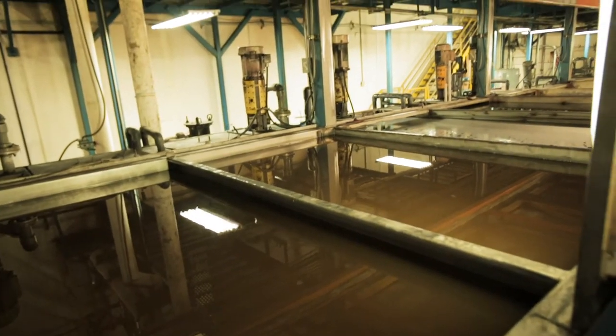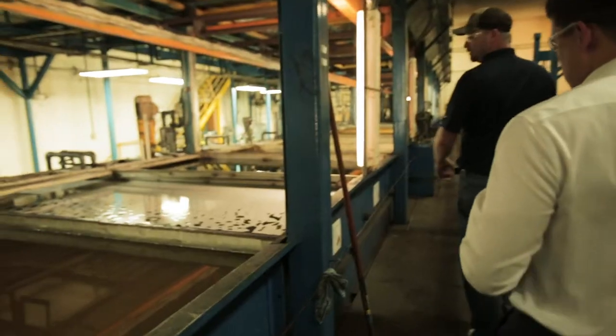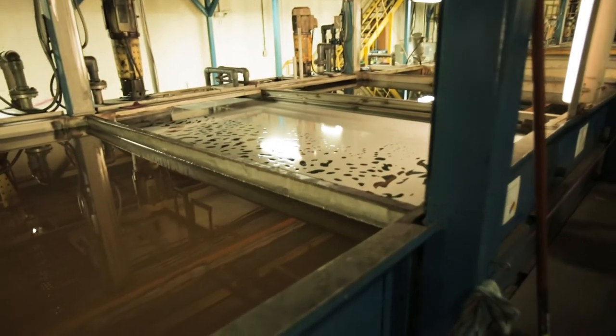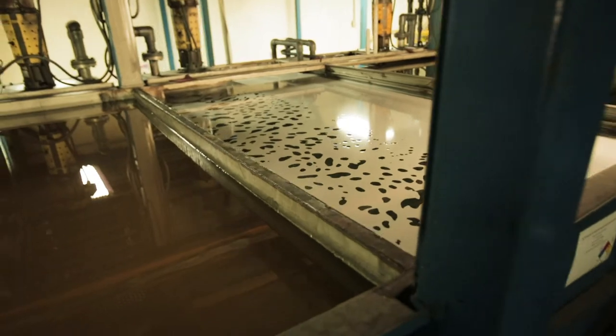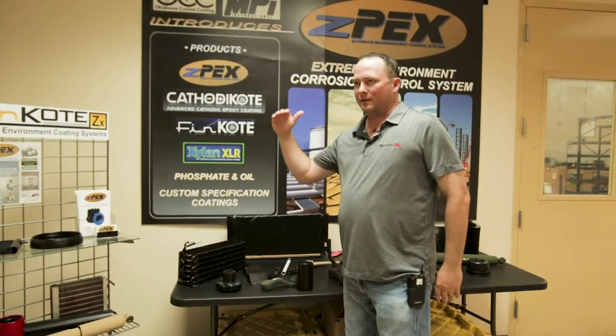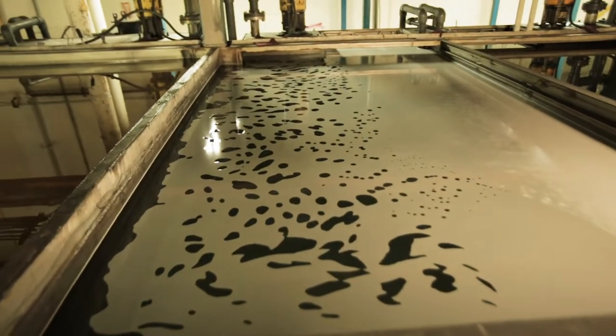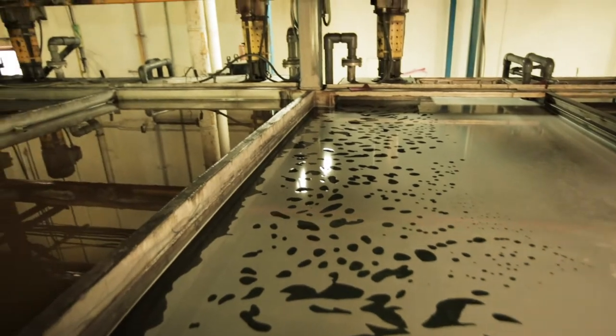The e-coat we use here at MPI and Oklahoma Custom Coatings is EC6100 made by Exalta. Cathodic Coat is the same thing as ZPEX except it stops after the e-coat process. Once you do all the pre-treatment stages, you bake it, and you're done — Cathodic Coat is complete at that point.